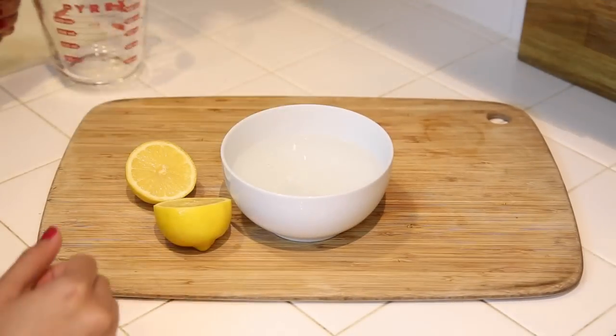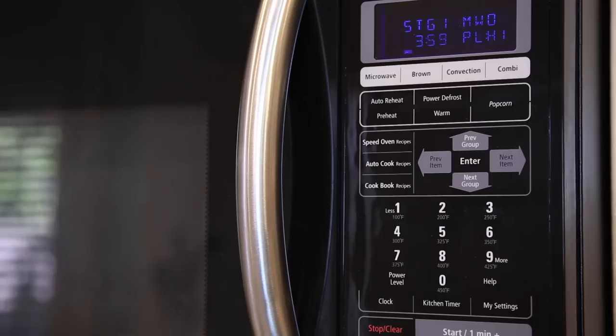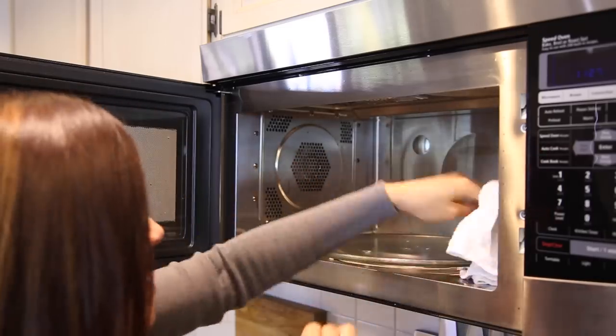Finally, clean up any mess you may have in your microwave simply by placing a bowl of water with some cut lemon inside. Heat for about four to five minutes. The citric acid from the lemon will help you clean those stubborn areas inside.